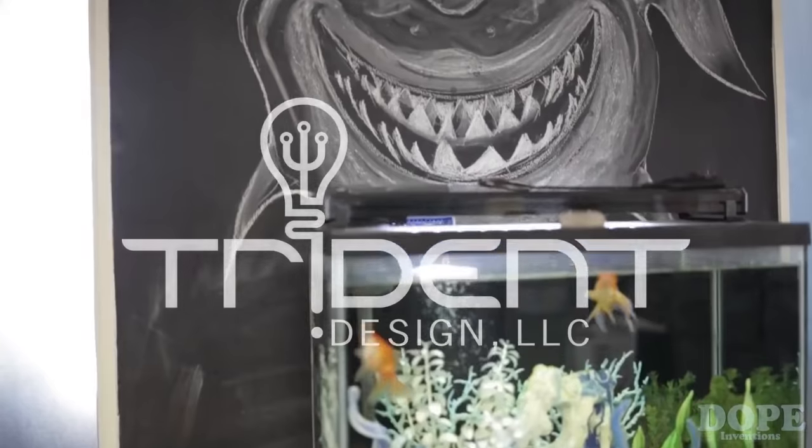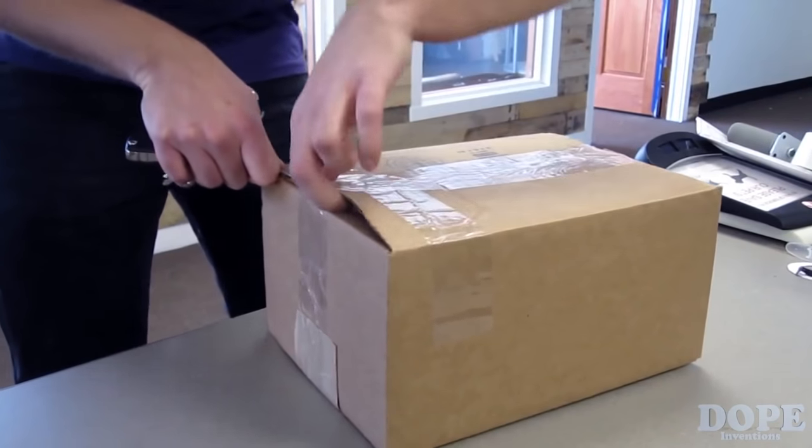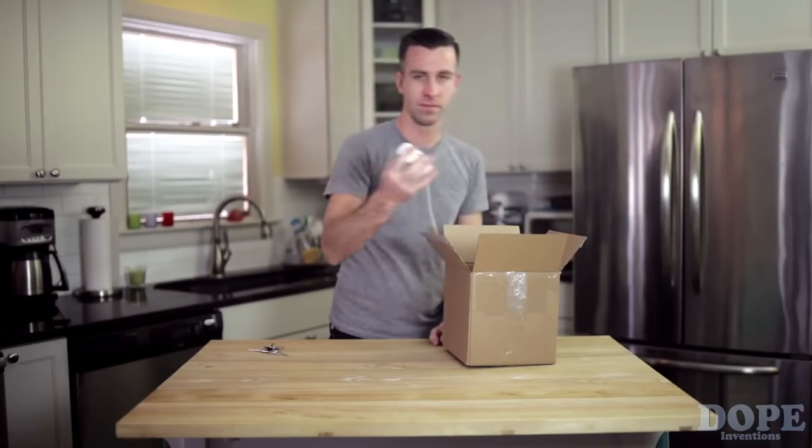I'm Chris Hawker, inventor of the QuickKey and founder of Trident Design, an invention laboratory in Columbus, Ohio. The QuickKey was one of those inventions born out of necessity. I was constantly using my keys to open packages, which didn't work very well, and also using other items like credit cards and pennies to pry, scratch, slice, and unscrew things. Pocketknives and multi-tools were bulky and cumbersome, so I never wanted to carry one on me.